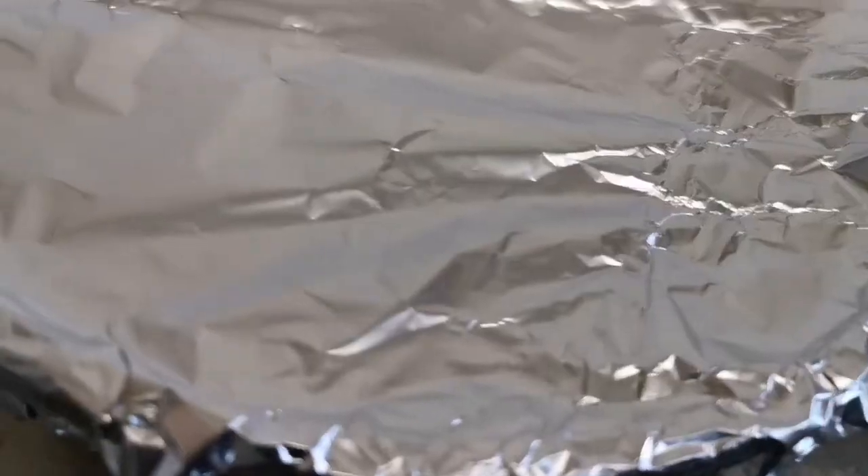I'm going to cover it with foil first to lock in the heat and moisture, and also cover it with the lid as well. It's going to go on low to medium heat.